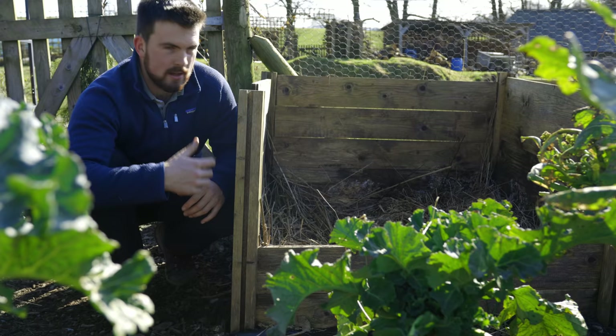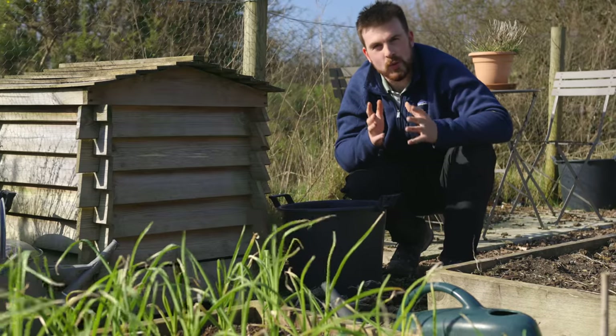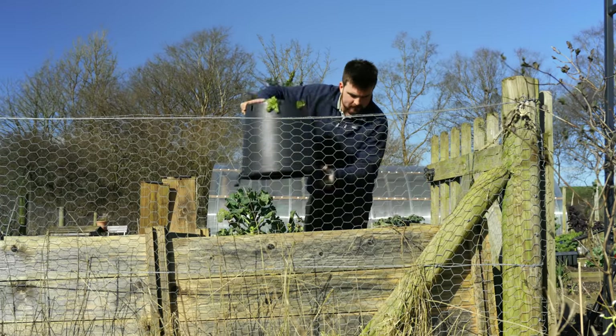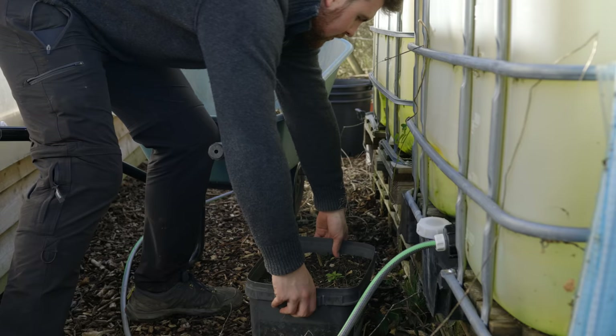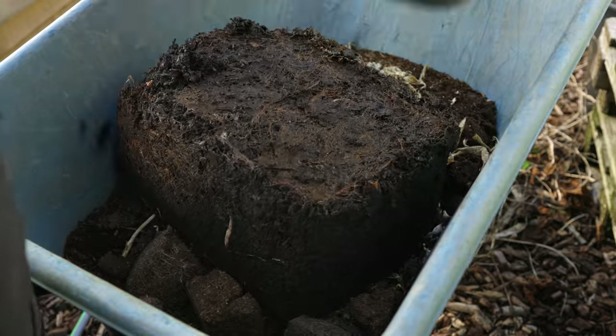So that's the base layer complete. The first ingredient is old or spent compost left over from the previous growing season where you've grown crops. It might not have too much fertility, but you can actually recharge it by putting it back into the composting process.